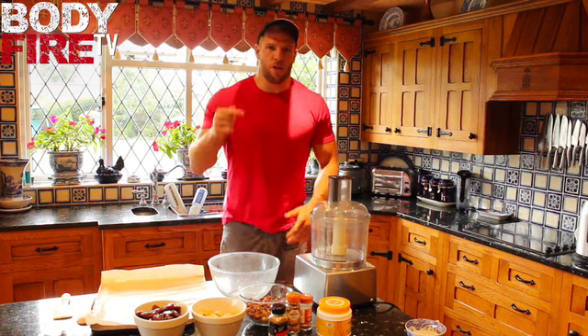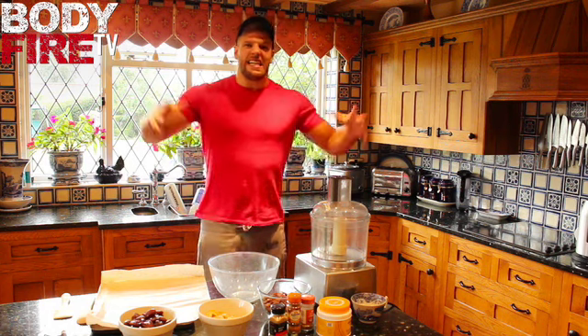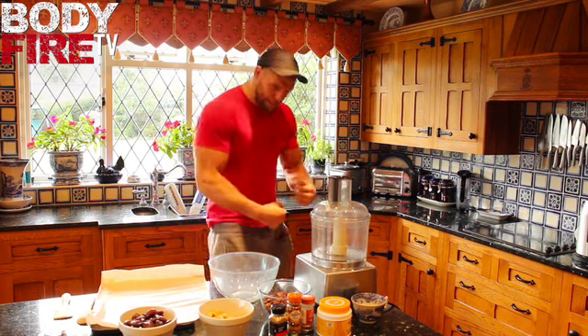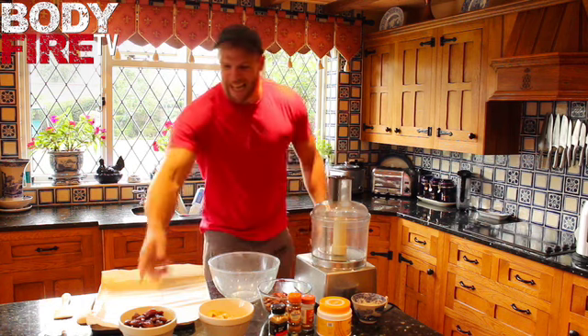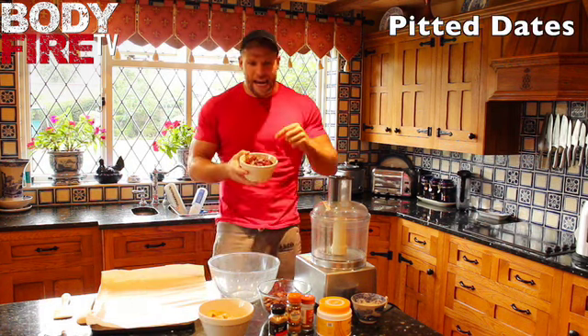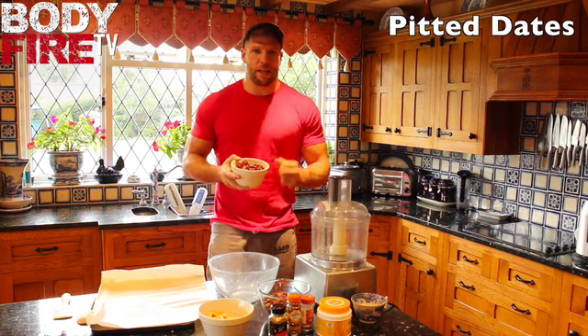This bar is a healthy option for you to go to. Right, this is what you need for your Apple Pie Body Fire Strongman Bar. You need pitted dates — these ones with no stones in them. Key because they taste sweet, they've got nice sugars in them and also they bind everything in the bar together.